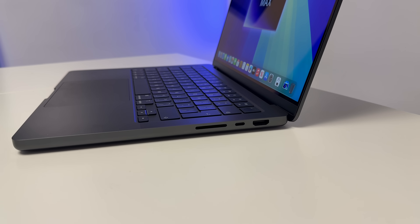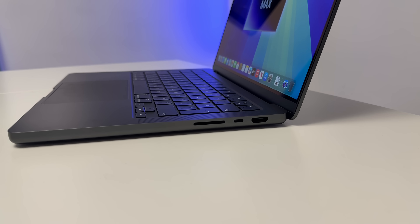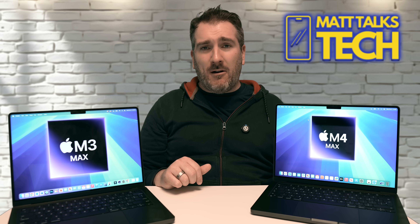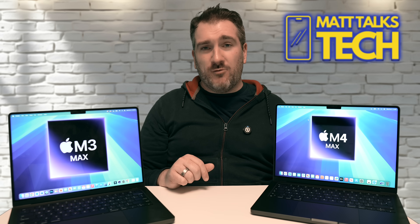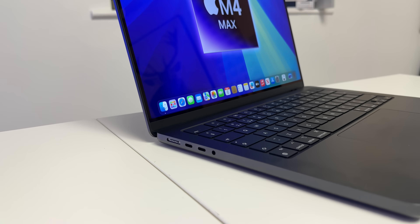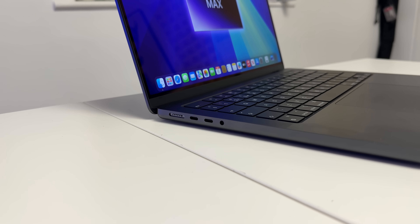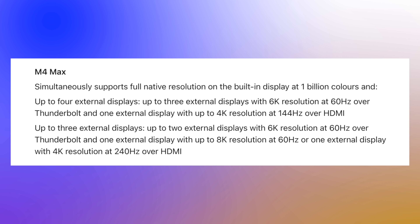The MacBook Pro retains its SD card slot — an SDXC port — which is great for pulling files from a camera. The HDMI port is still present, and the M4 Max, just like the M3 Max, supports up to four monitors: one on the HDMI port and three on the USB-C/Thunderbolt ports. Depending on your resolution — 4K, 6K, or 8K — this limits how many displays you can connect simultaneously. Check Apple's website for the precise display configuration details.